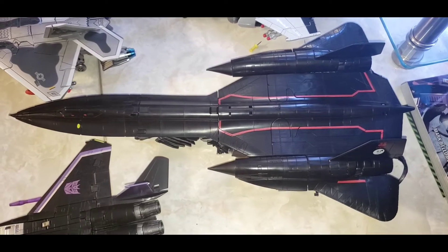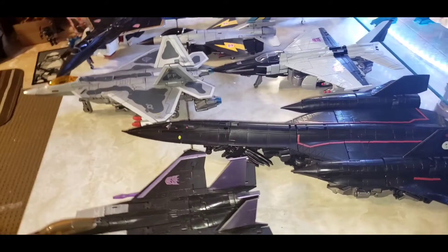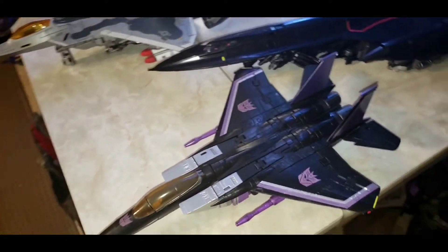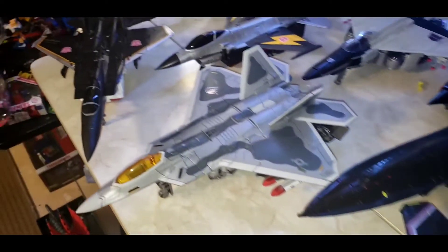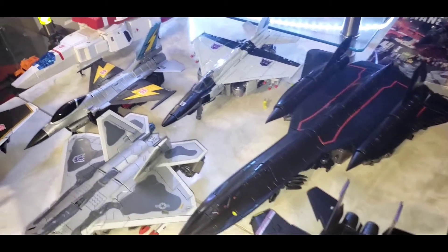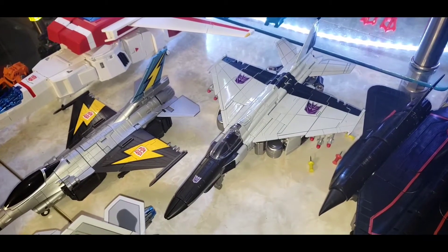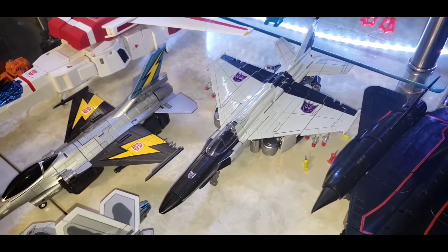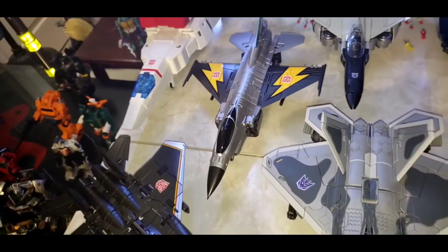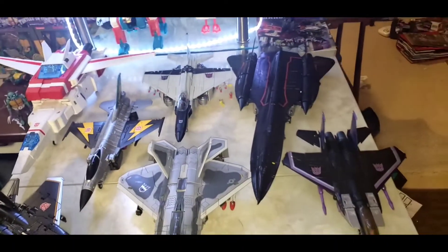Here he is in his Blackbird mode, the jet mode. I'm just going to show a few comparisons. So Masterpiece Skywarp and we have the Black Mamba Starscream - so you can see how large it is. And then you have the Nitrogen Ares - Black Mamba - just to rip off the studio series. And of course we have the Aerial Blots and Jetfire. But you can see how actually large it is.